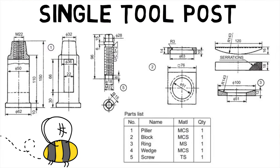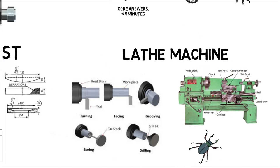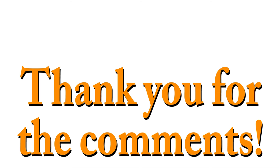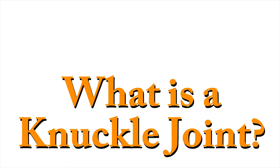Hence, we first saw what a single tool post is and then went on to see what a lathe machine is. So, like, subscribe and comment with your feedback to help us make better videos. Thanks for watching. Also, thanks a lot for those constructive comments — you help the channel grow. Here are the top mechanical EIs of our last videos. In the next episode of Mechanical EI, find out what a knuckle joint is.